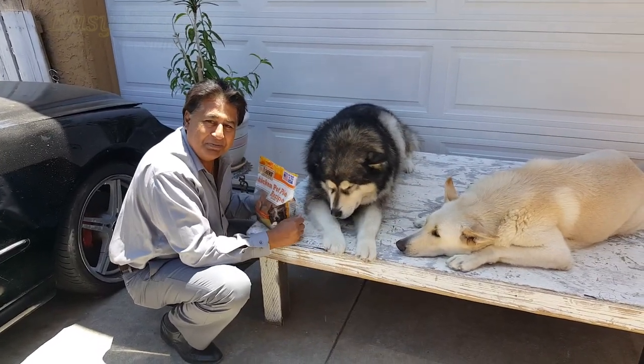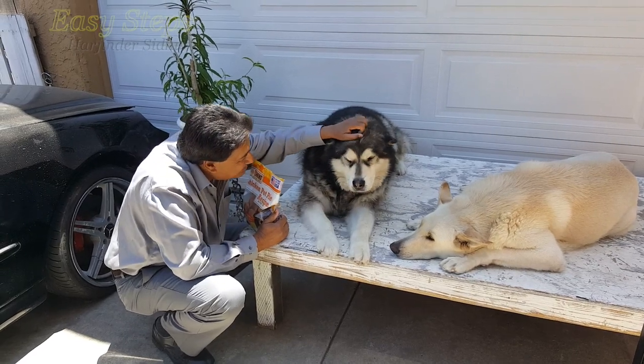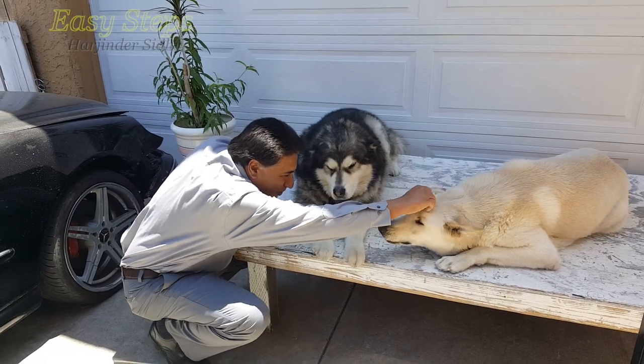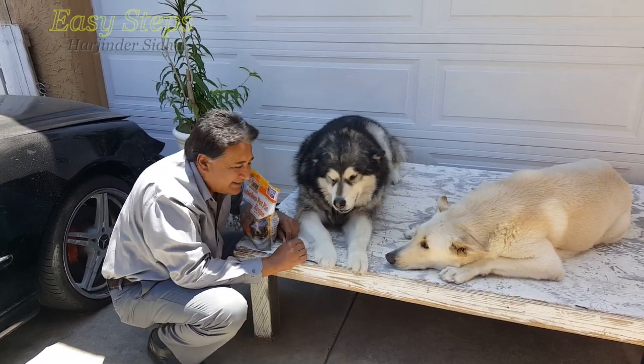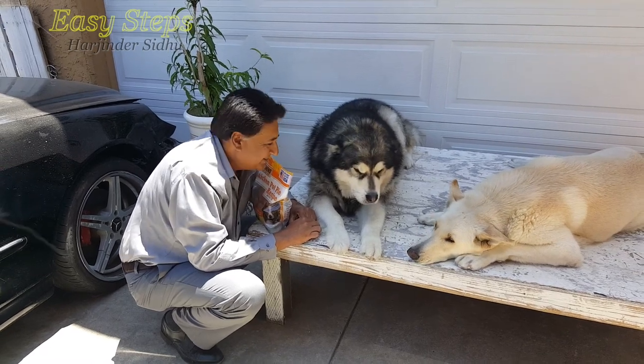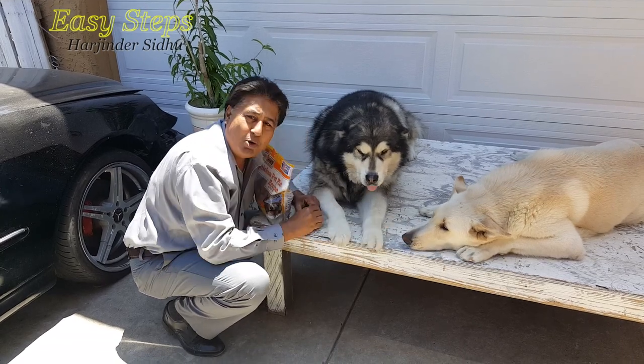Hello everyone, please welcome and join me ZSTEPPS. Today I'm going to share with you my lovely boy Sheryl and my good boy Bruno. They are both nice boys, well-mannered, well-disciplined, good boys.